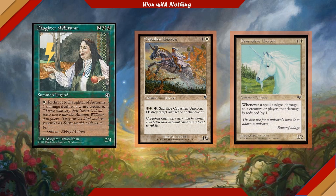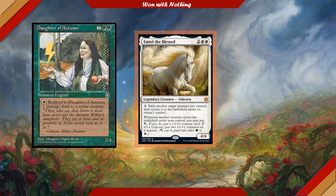Capatian Unicorn is another great unicorn in the tribe — a 2-cost 1/2. We can pay 2, tap, and sacrifice it to destroy target artifact or enchantment. Emilio the Blessed is a 4/4 Unicorn that for 3 will let us flicker a permanent we control, and whenever another creature enters the battlefield under our control, we can pay white or green to put a +1/+1 counter on it — or two +1/+1 counters if it happens to be a Unicorn.